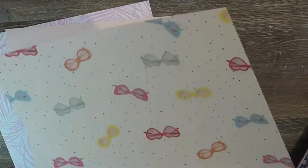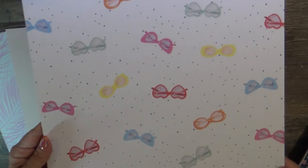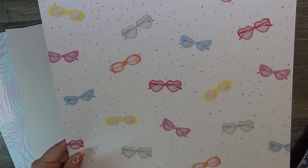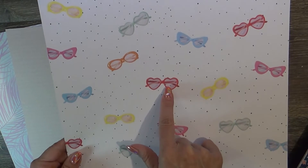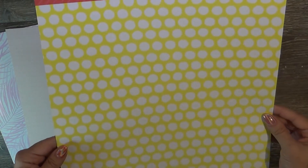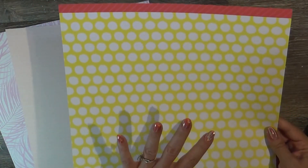This is also Here and Now by Dear Lizzie and it is called Heat Wave — just a bunch of fun sunglasses that are super cute. My daughter actually wears a pair like this all the time. And then the back side is a super bright, almost neon yellow with white polka dots.